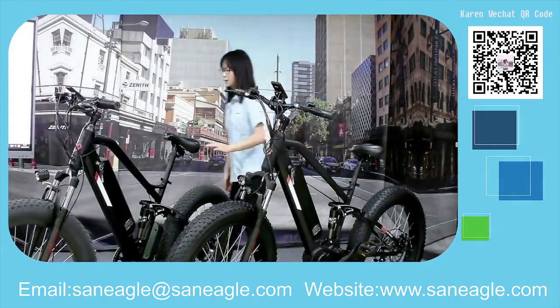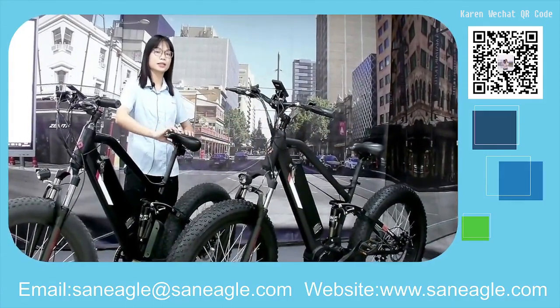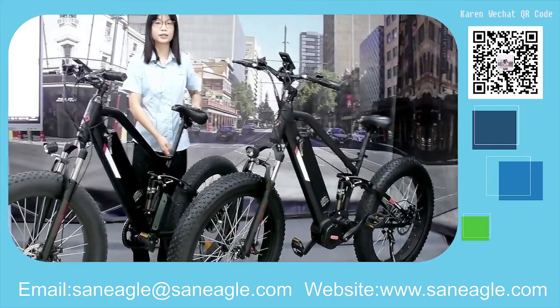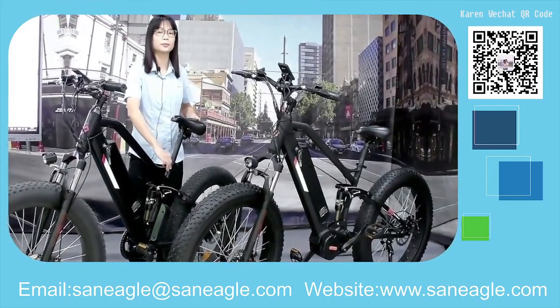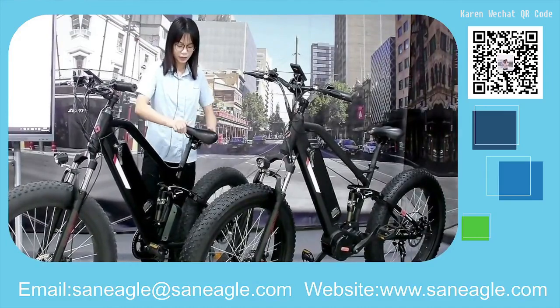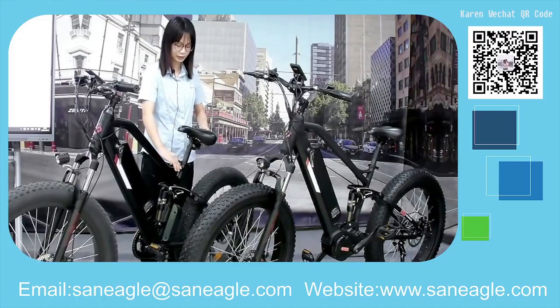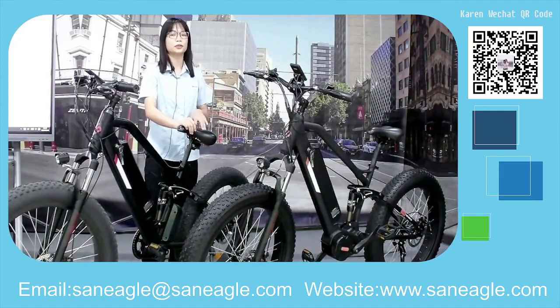The bikes also have a very comfortable saddle, and the seat post is adjustable — you can raise or lower the saddle height to find a comfortable sitting position and the perfect height for you.